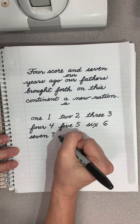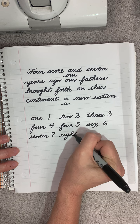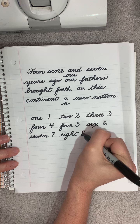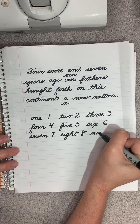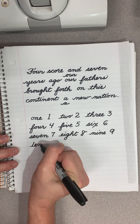Eight - E-I-G-H-T. Nine - N-I-N-E. Ten. T-E-N.